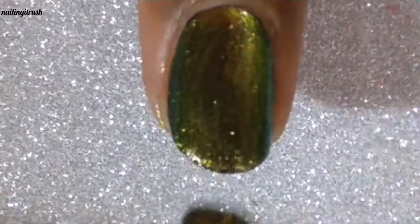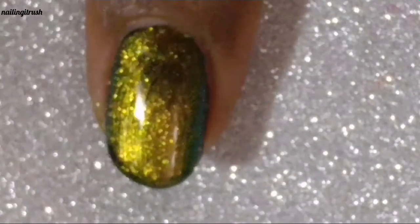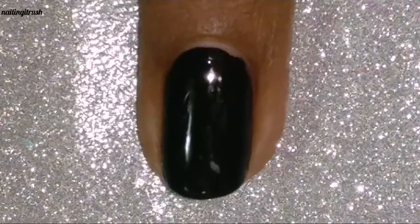I love this polish. I just really wish the brush was a little bit thinner so that it would ease up the application process, but otherwise this is like a total win for me.